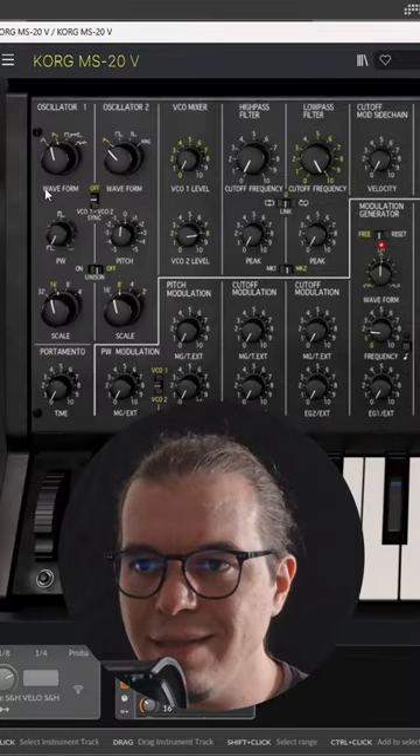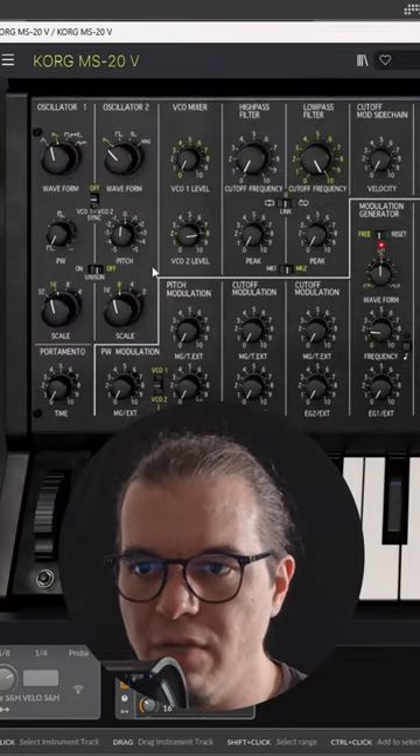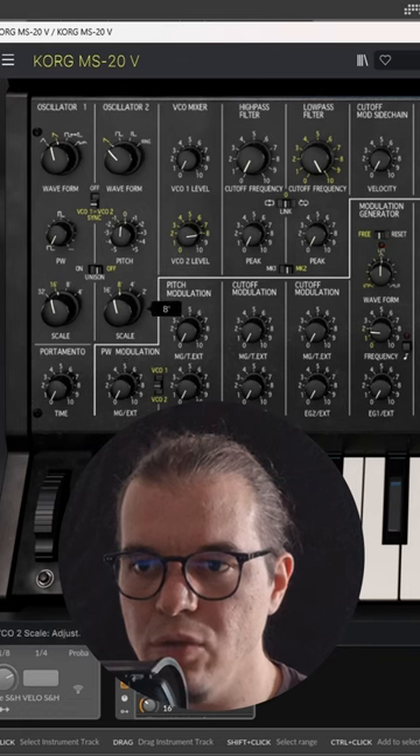We'll be working with oscillator number two. Let's keep both oscillators on a saw wave, sync them together, with oscillator number two a couple of octaves higher.